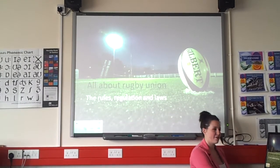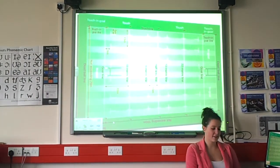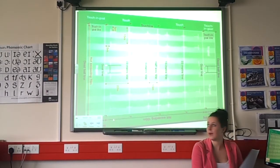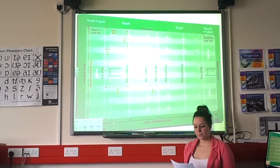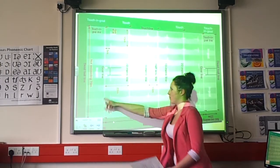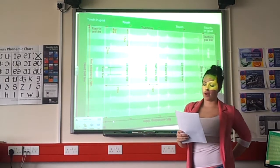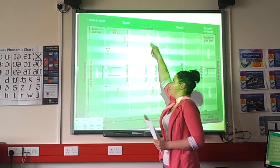I'm talking about the rules, regulations, and officials in rugby union. This is a basic pitch. The dimensions are a maximum of 144 by 70 meters — that's from the dead ball line to the dead ball line. It's split into sections going from the goal line to the 22, to the 10-metre line, to the halfway line, and back again. The width is split into the 5-metre and 15-metre lines on each side.